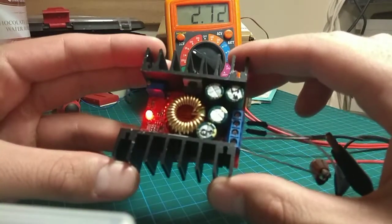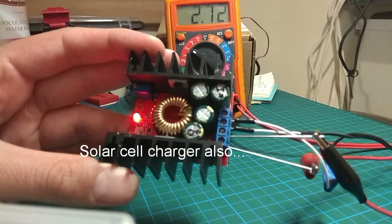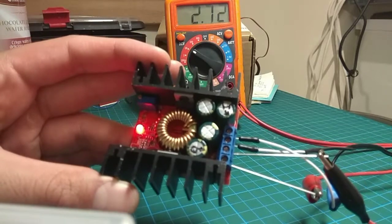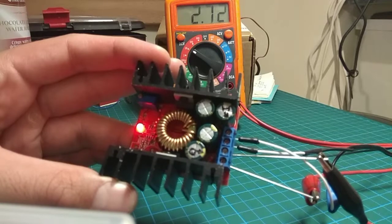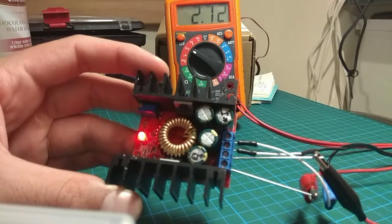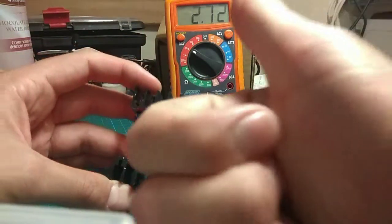Of course you can use this for other interesting things, like powering a high power laser. For that you might want a constant current source, so a buck-boost converter module with voltage and current adjustments might be better. But for now, let's put this guy to work and connect the big load. 10 amp buck converter from AliExpress — nice.